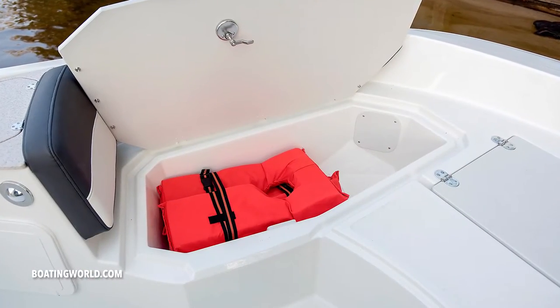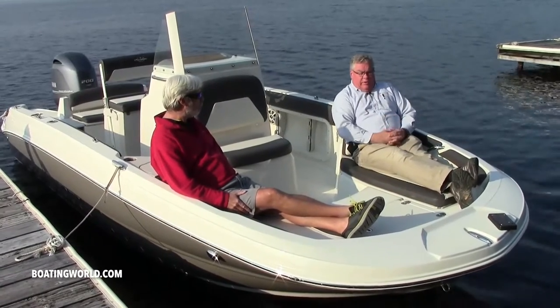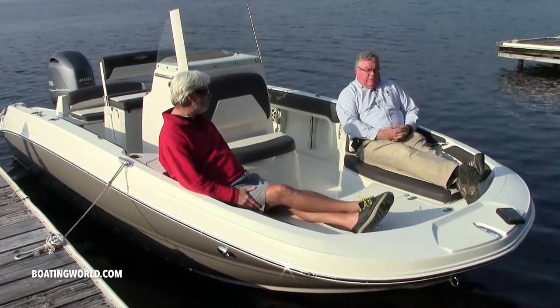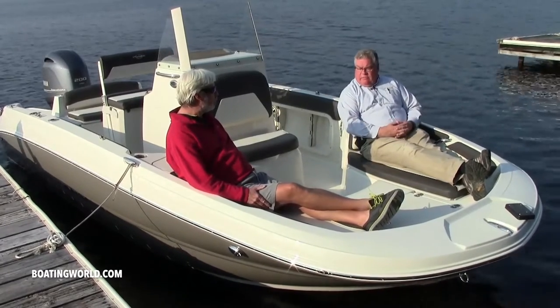You have storage underneath each side and anchor storage in the middle. You can get a pedestal seat. You can have a trolling motor, which this one has the pod for. You have the option for a forward live well if you need to. It's just nice and comfortable for the fishermen.